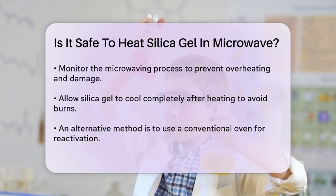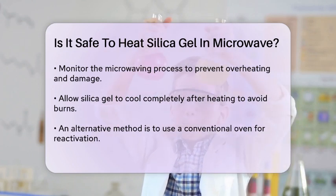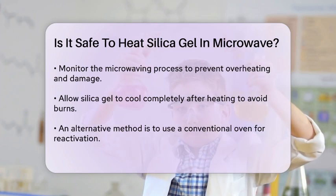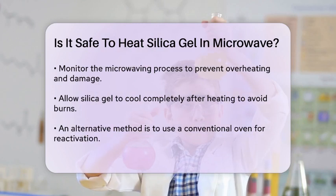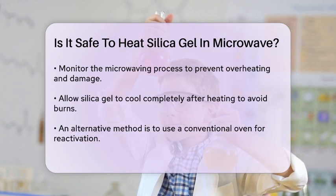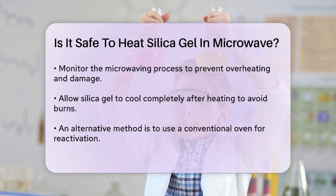While microwaving can be a quick method, it's not always the best. Many experts recommend using a conventional oven instead. To reactivate silica gel in an oven, place it on a cookie sheet and bake at 250 degrees Fahrenheit for about one to two hours. This method ensures more even heating and reduces the risk of overheating.